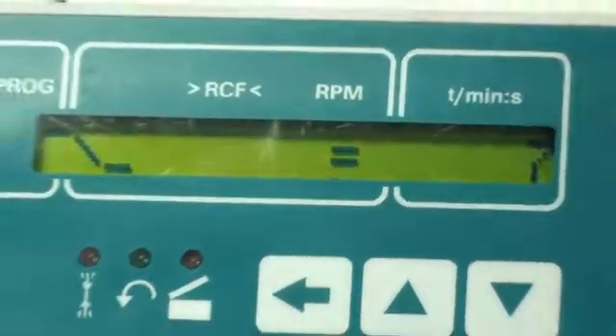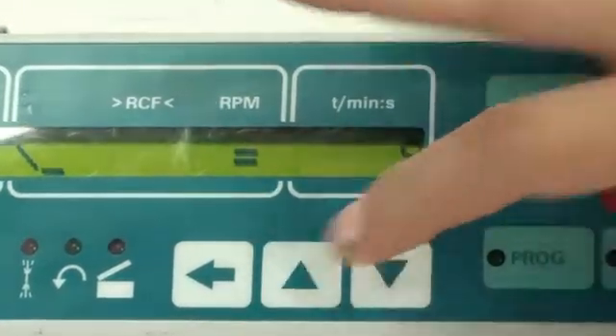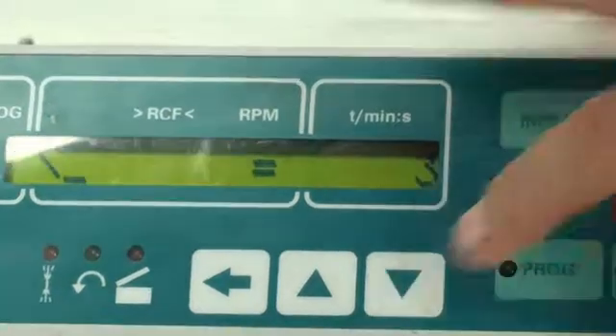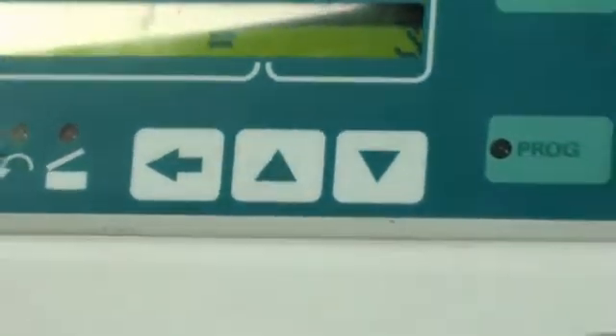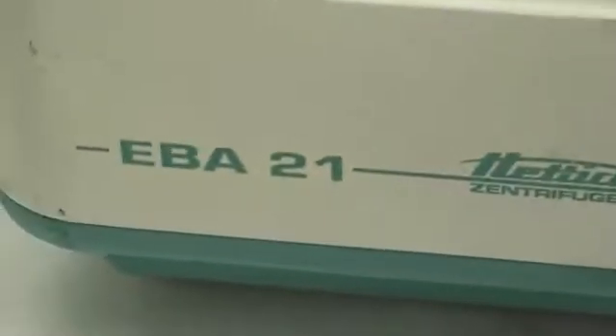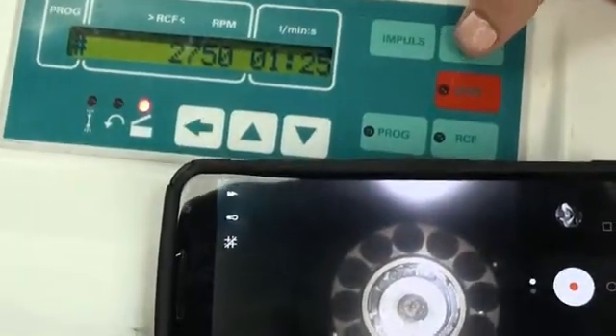And then near the end, how you want it to stop is also programmable. So if you want a sharp stop, you can go high. Or if you want it to slow down slowly, you can lower the number. Now that our information is programmed, I'm going to go ahead and make sure to close the door — it's ready to go. One feature I'm going to share with you guys is the inside; we have a camera that will show you how well it works. I'm going to go ahead and press start.